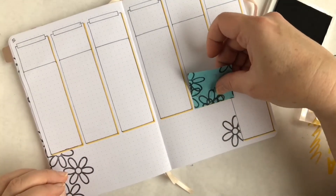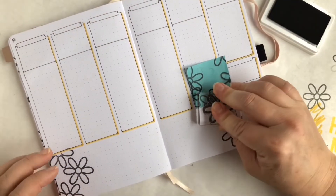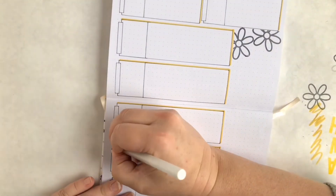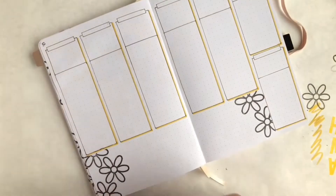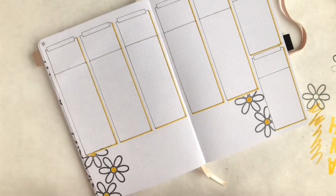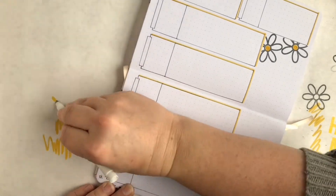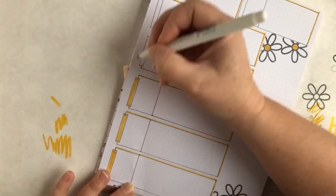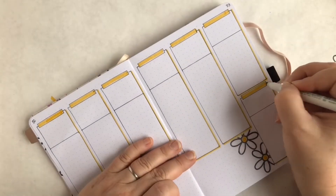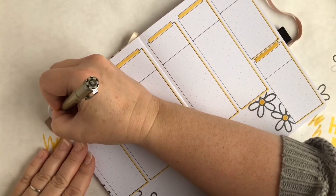I'm using that same daisy stamp to fill in excess space that will serve as an extra spot for notes. I often find that some days I don't need much space at all for my daily to-do list, while other days I need a ton of space, like when I go into the office. So I use that extra space at the bottom for overflow notes on those days.